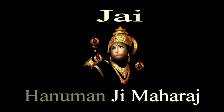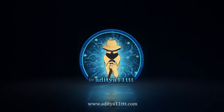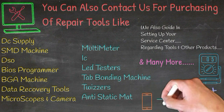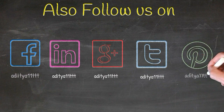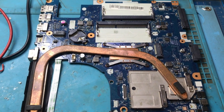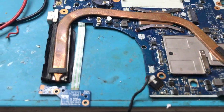Aum, Anumate Namah. Hello everyone, welcome to our channel Aditya11TTT. Today we have a case of an NMA361 motherboard. This is a Lenovo motherboard.